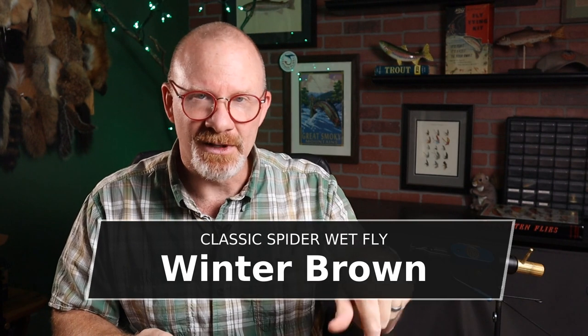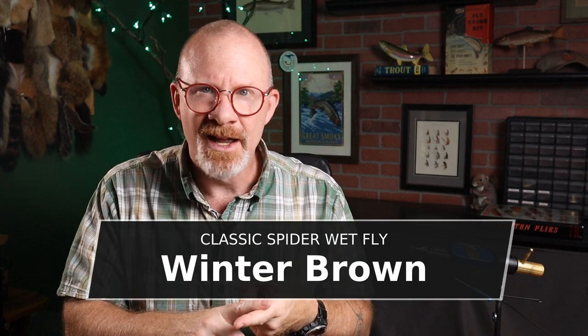It's called the Winter Brown. I tied it based on Klausmeier's recipe and the picture in here. The whole time I'm tying it, I'm thinking this looks kind of like an old North Country spider, but it's got more of a nymph type body — just a nymph with a little bit of a North Country flavor. Then I did a little research and found out the pattern was first mentioned in Edmunds and Lee's 1916 Brook and River Trouting. When I found a copy and looked through it, it is indeed a North Country spider.